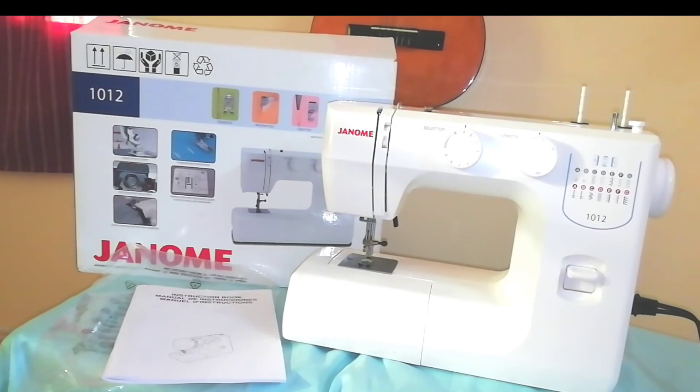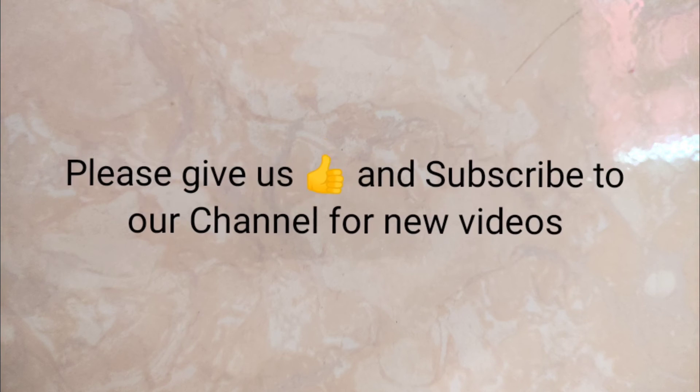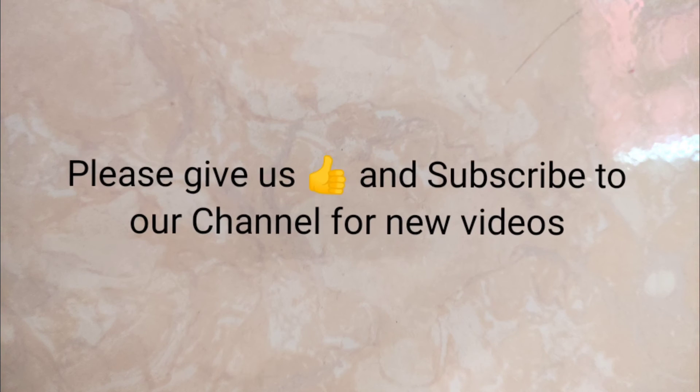We already checked what we have inside the box. See you in the next video, where I'm going to show you how to rewind the bobbin winder on my Janome JR1012. Thanks, guys, for watching!